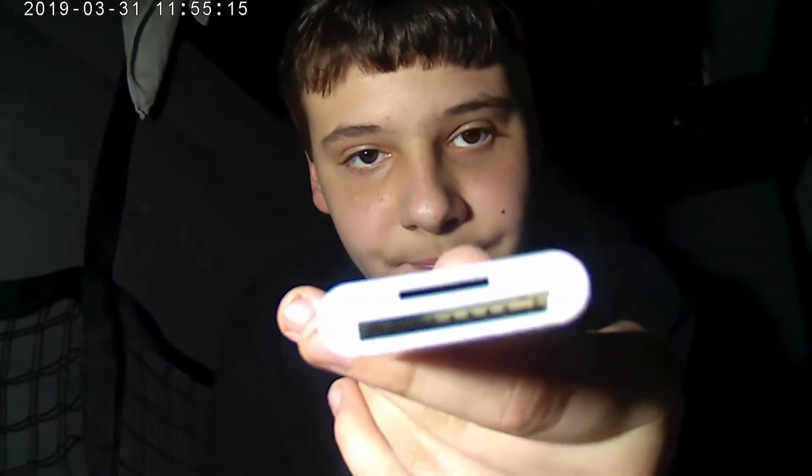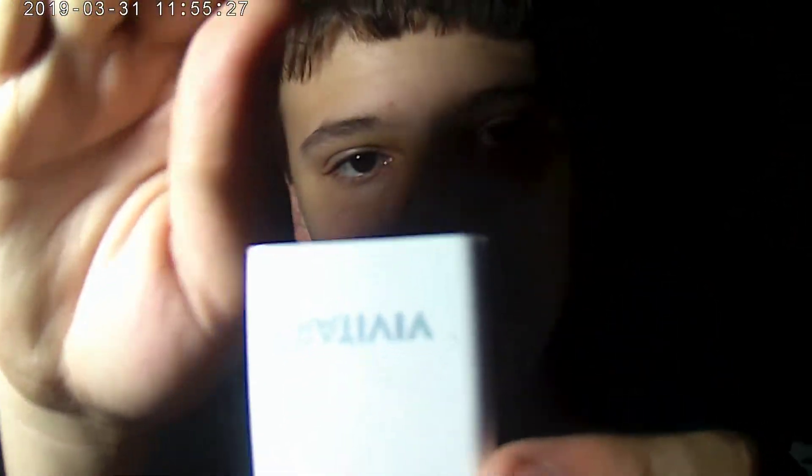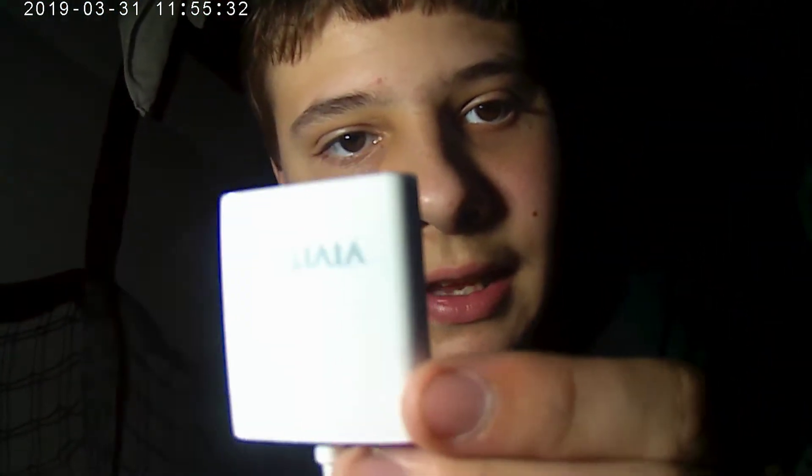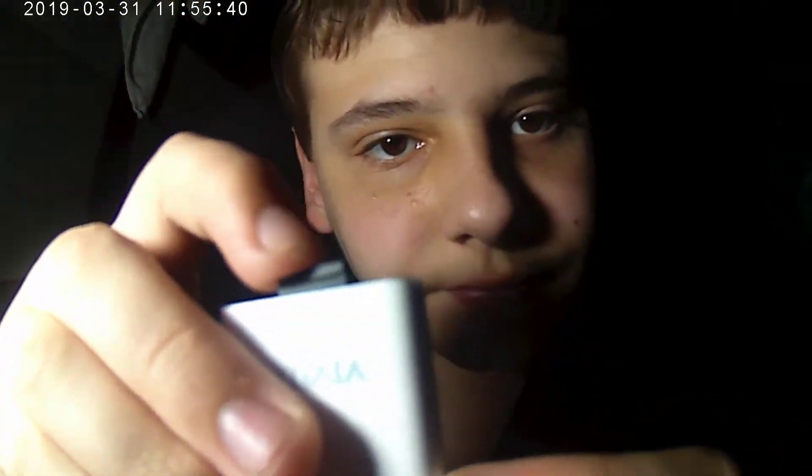You have the small one — you want to put the small one in. You want to put it in the way it shows the Vivitar way. It says Vivitar on it and you want to put it in this way. It goes in a little bit, it comes out a little bit, but it's good — it's fine.